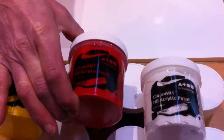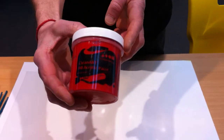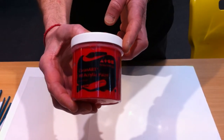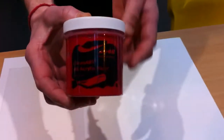Hello. Let me talk to you today about Brian Clegg's Clean Art heavy body acrylic paint. To all intents and purposes, at first glance this might look like any ordinary acrylic, but it isn't. It has some very special and unique qualities. Let me show you.